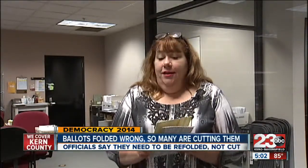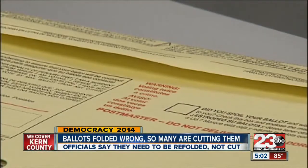The vendor folded them incorrectly and they're just slightly too large for our envelopes, so what we're asking voters to do is just give it a slight refold so that it fits.